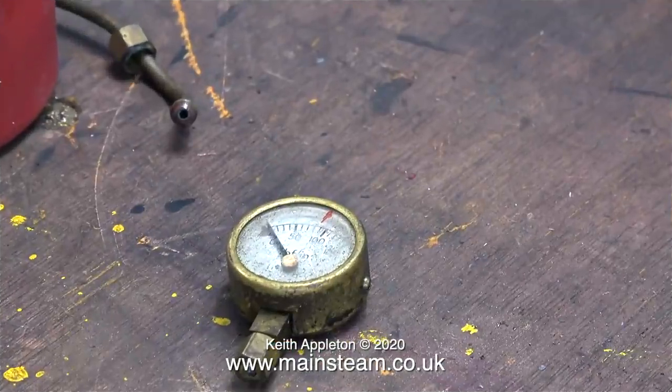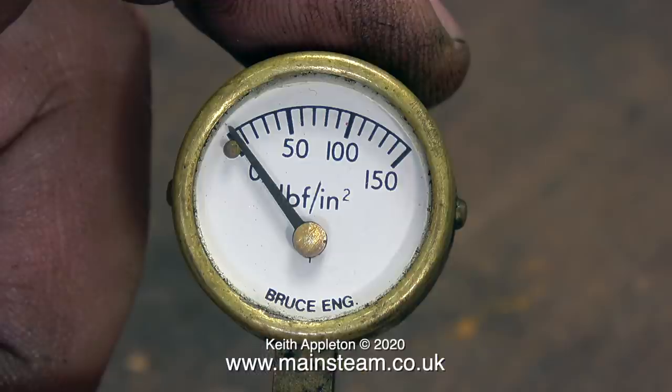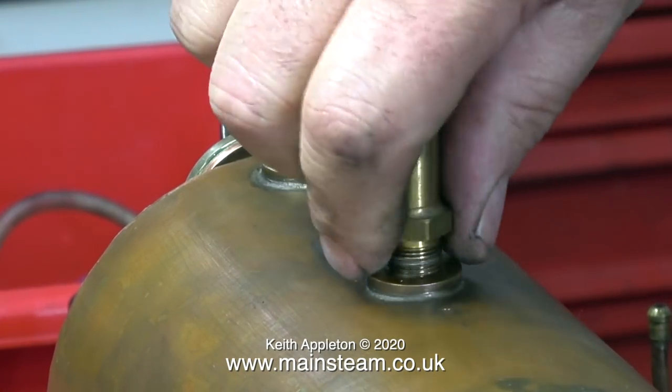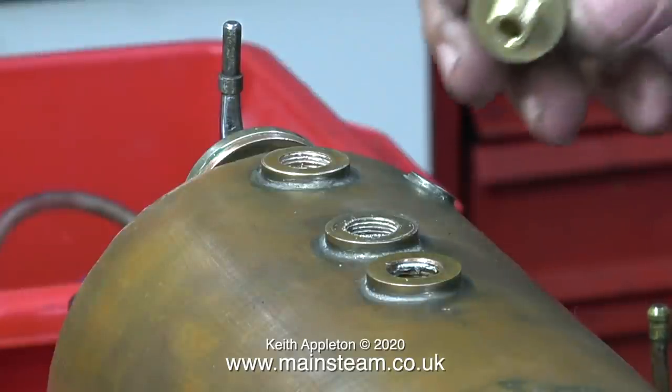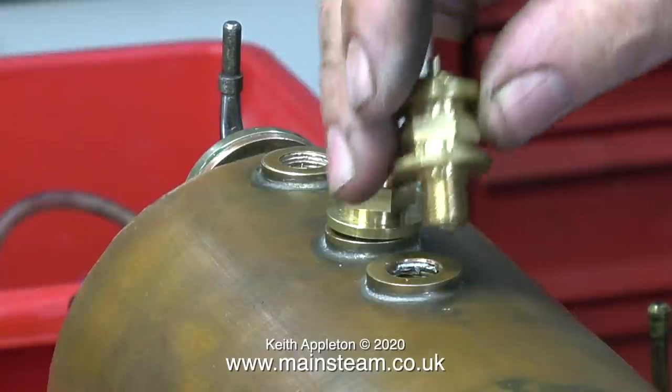Now for something completely different — this is the pressure gauge. It's very dirty and grubby, pretty much like the rest of the engine. But after wiping it with a cloth soaked in white spirit, it's looking a lot better. As you can see, this originally came from a company called Bruce Engineering, who used to be the main agent for Stuart Models. In the box I found a couple of safety valves — these are not the type I normally use; these are not Jubilee fittings ones. At this stage I can't decide whether to use this type, and these are the wrong size, but you get the idea.